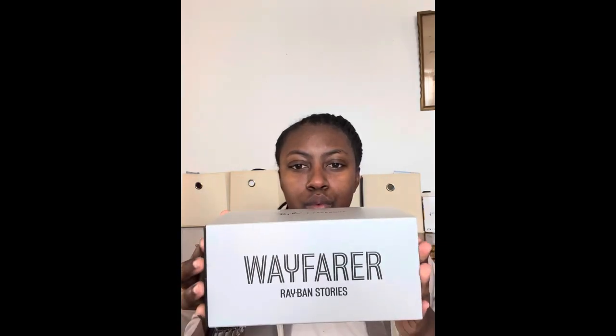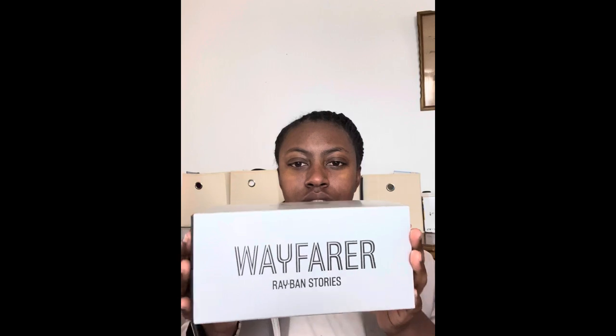Hey guys, it's your girl Adri here with another unboxing video. I'm super excited for these bad boys — I have the Ray-Ban x Facebook Wayfarer Stories, another segment on smart glasses. I'm super excited to do an unboxing video for you guys and show you an overview of what the glasses are and a couple of cool features about them.